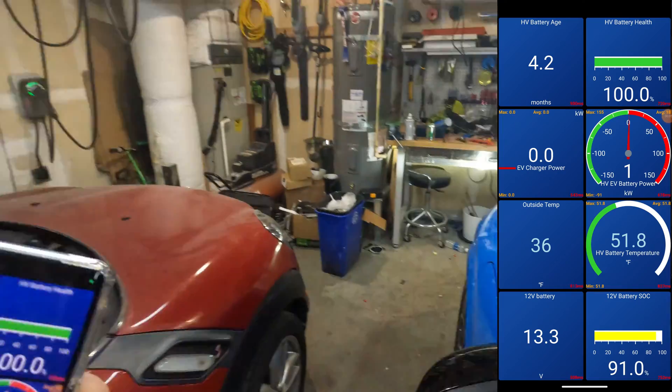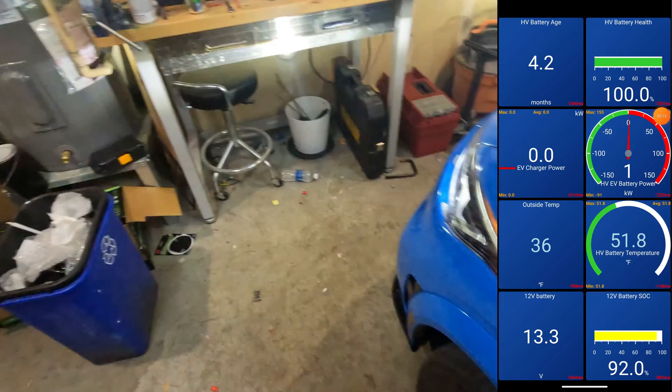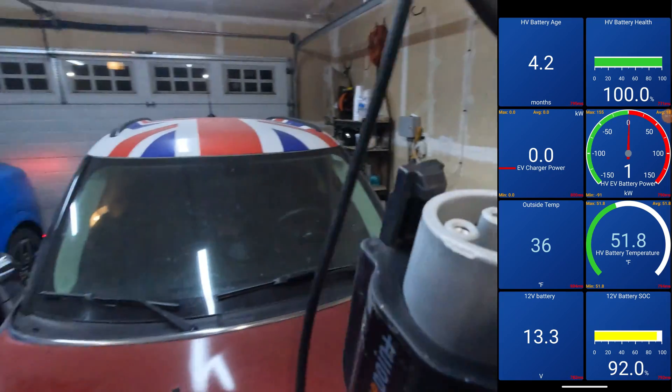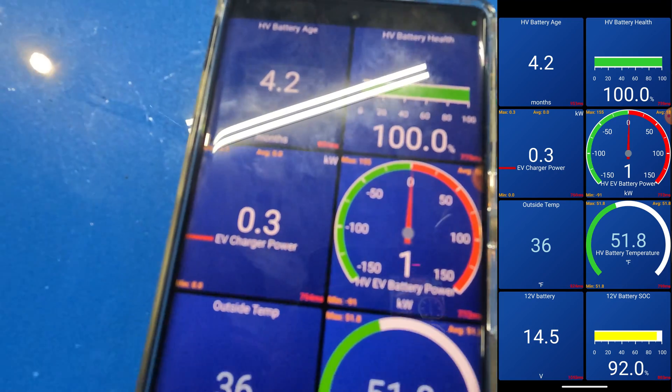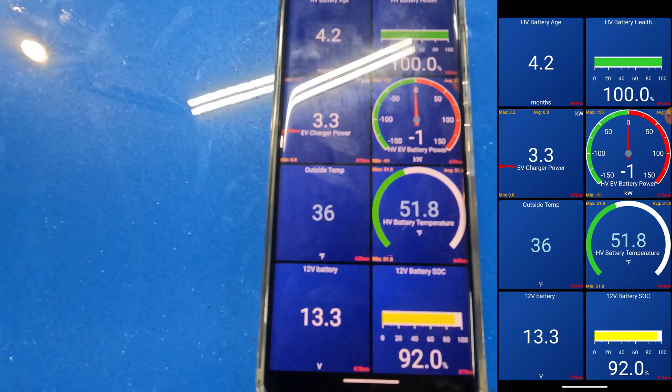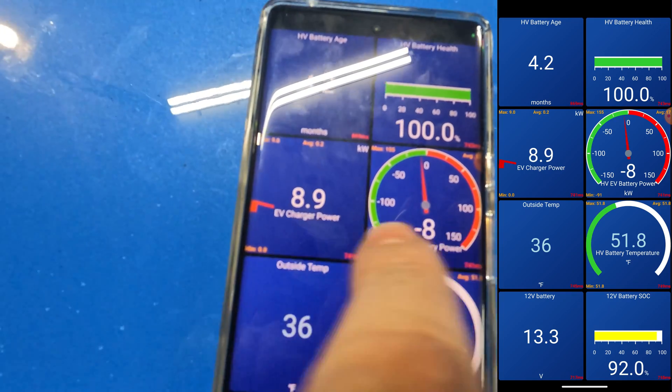Now we're done with the test drive. Let's see what it looks like when we charge our vehicle. My ChargePoint will give about 9 kilowatts — I should see that. Now my ChargePoint is working. Overall, for $14 I definitely recommend buying one of these OBD2 scanners, because when you need one you're really going to want one — and it's just nice to have. I hope you all learned something today. I'll see you all next time.